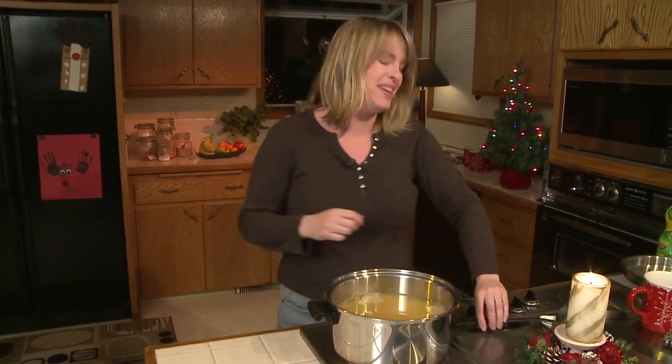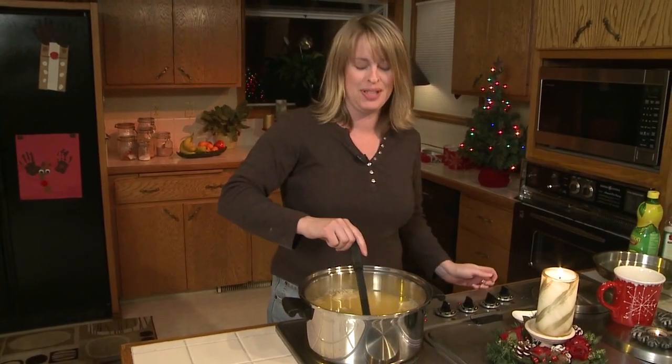Oh yeah, mom — there's nothing like a good hot cup of Weasel to bring in the Christmas spirit. So we call it Weasel now because we laughed so hard and cried. I mean, how gross is that? Let's boil up some Weasel!